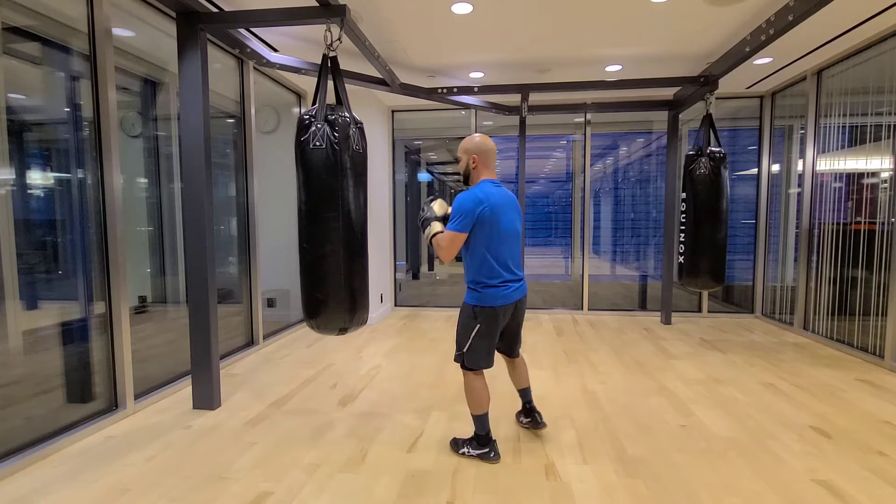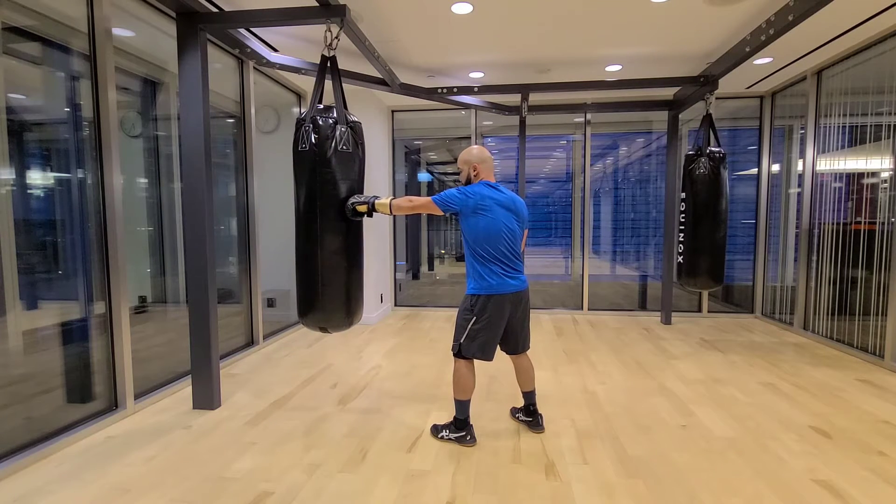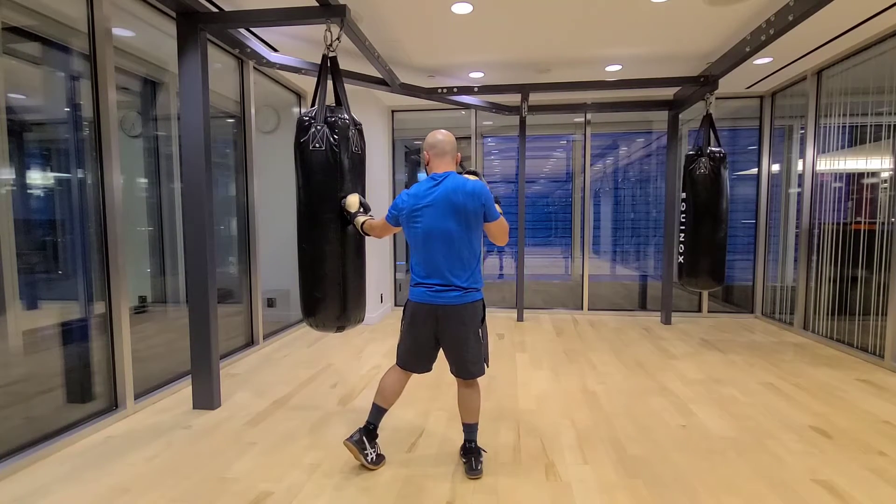I'm going to do this from the back to start. I throw a jab, I have my hand come back to the face, I'm going to set foot on my left, straight, then from there I'm in position for my uppercut, then another straight.